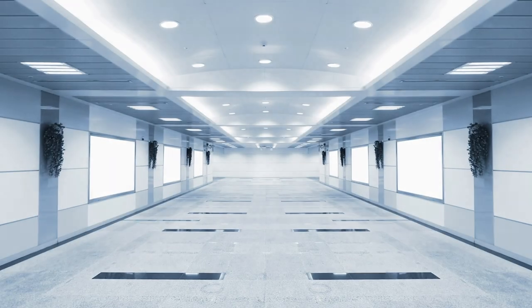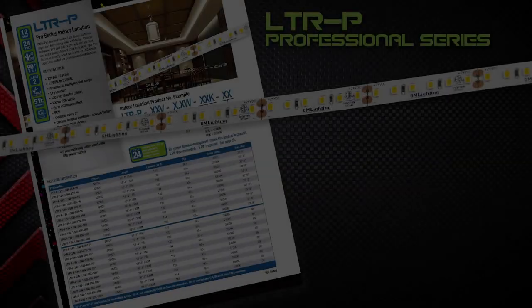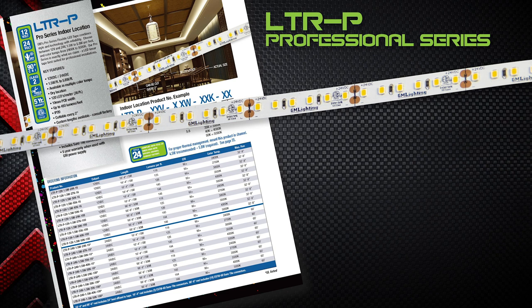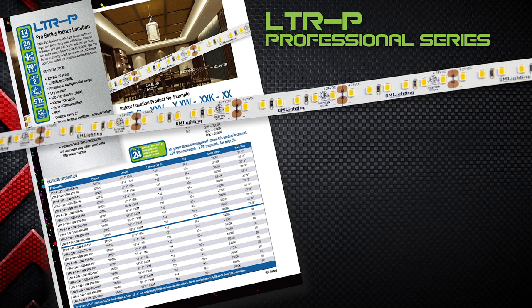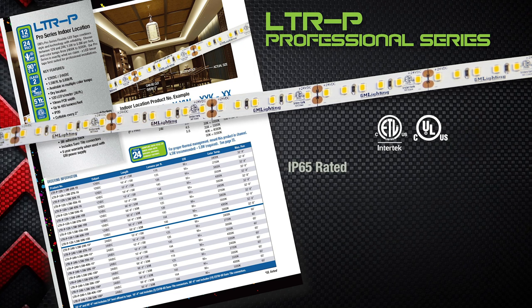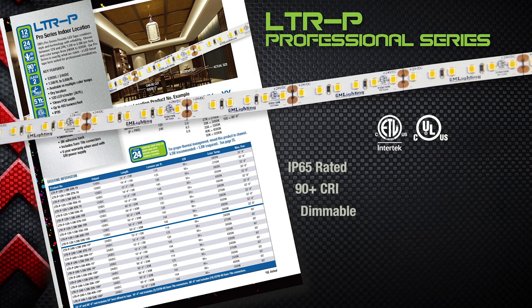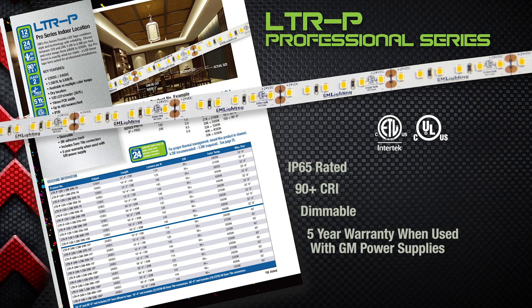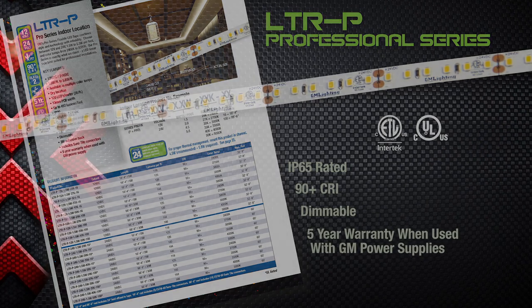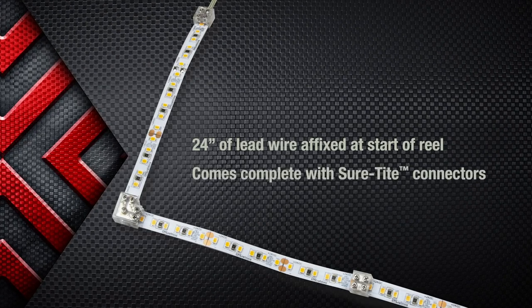That's almost 100 feet of professional grade field cuttable LED tape. Outdoor tape is not field cuttable — cut and cap only. LTRP is also ETL or UL listed, IP65 rated, 90 plus CRI, dimmable, and comes with a five-year guarantee when used with GM power supplies. Each reel comes complete with a 24 inch tape to power lead and short tight connectors.